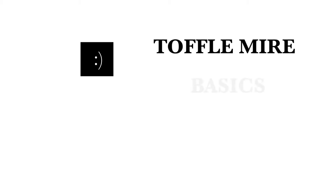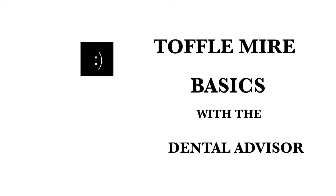Hi there and welcome back to the Dental Adviser. Today's topic has been inspired by one of the comments that I got on my rubber dam video, asking me if I could do a video with the Tofflemire matrix system.